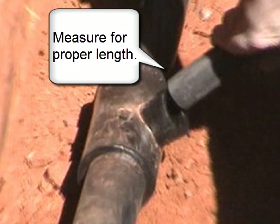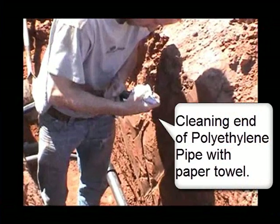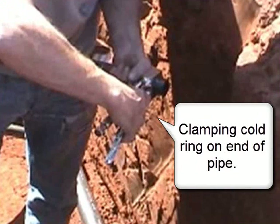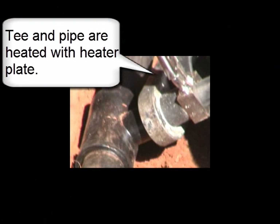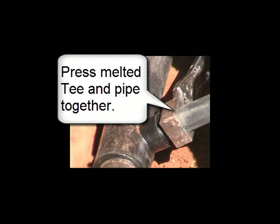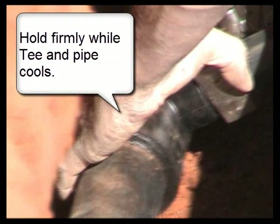Measure for proper length, then cut the polyethylene pipe to the correct length. Clean the end of the polyethylene pipe with a paper towel and clamp the coal ring on the end of the pipe. The T-fitting and pipe are heated with the heater plate, then the melted T and pipe are pressed together. Hold the T and pipe firmly as it cools.